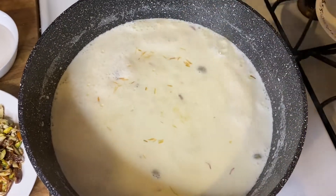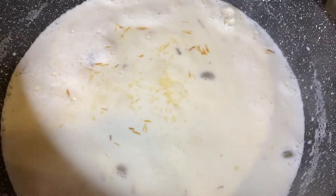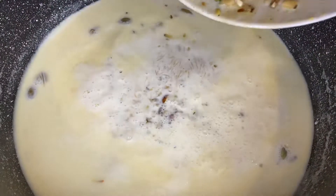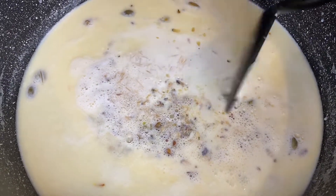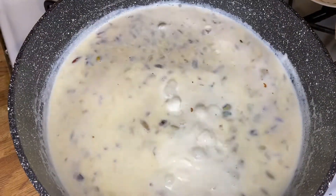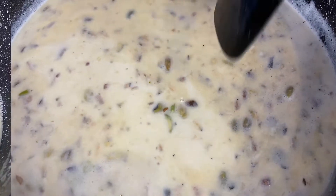I will put it and I will do this. I will mix it with the sugar. After adding sugar, I will be able to mix it with sugar.